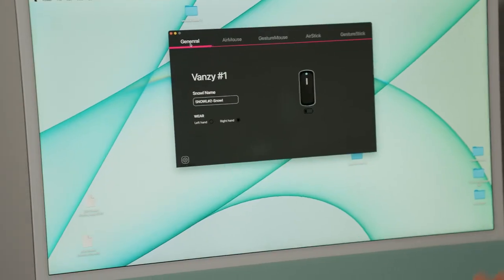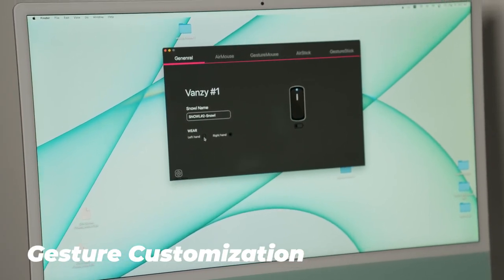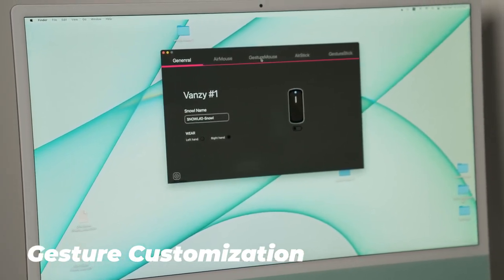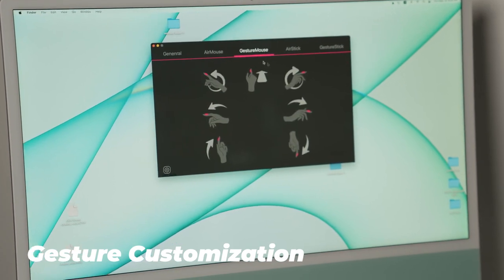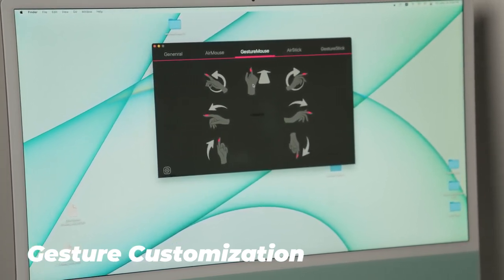There's one more cool thing — you can even customize the gestures. In the app, make sure to select left-hand or right-hand depending on your preference, then go to gesture mode. If you want to customize what a gesture like 'forward' means, you can do that right there. That is the fancy Vansy.